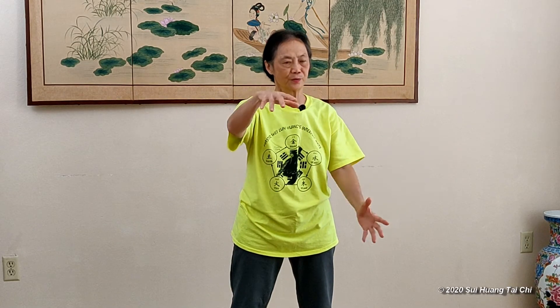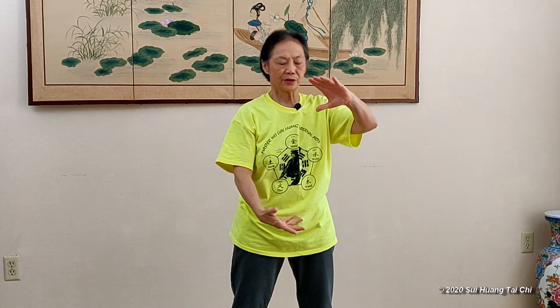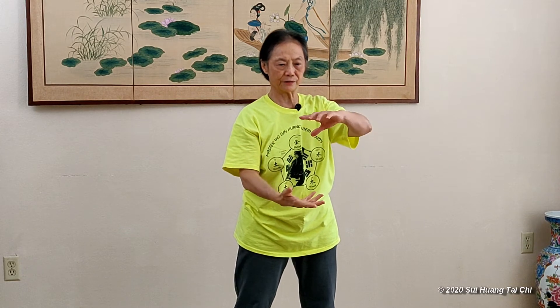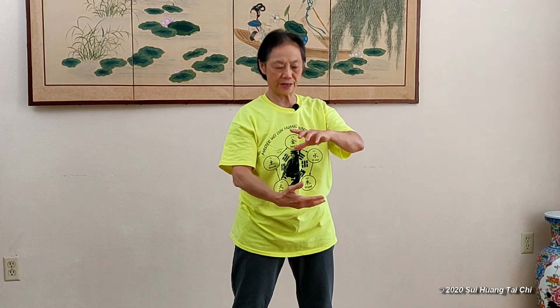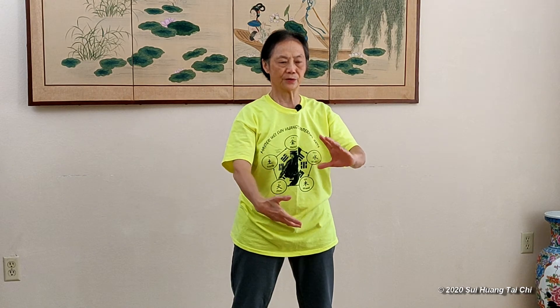That is a good practice, good exercise in the morning. It makes yourself focus, center yourself. Focus inside. So let the ball connect to your tan tien, your spine. And roll it to center.